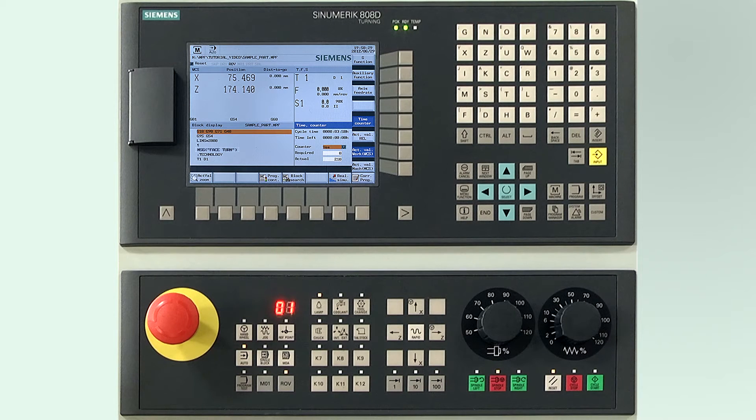In our case we don't want to do that. Make sure the feed rate override on the machine control panel is at zero.